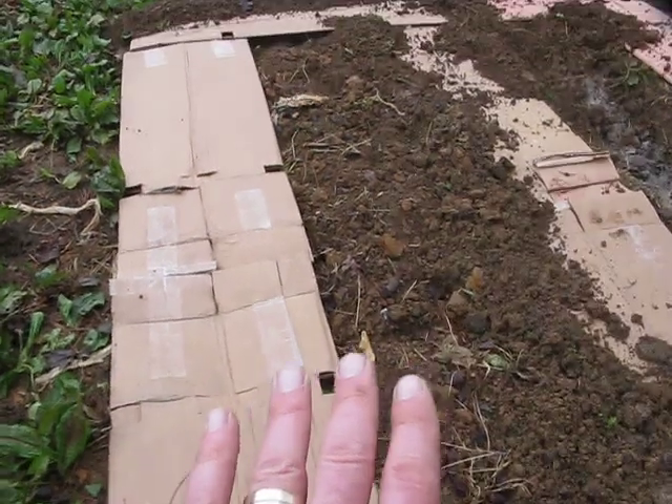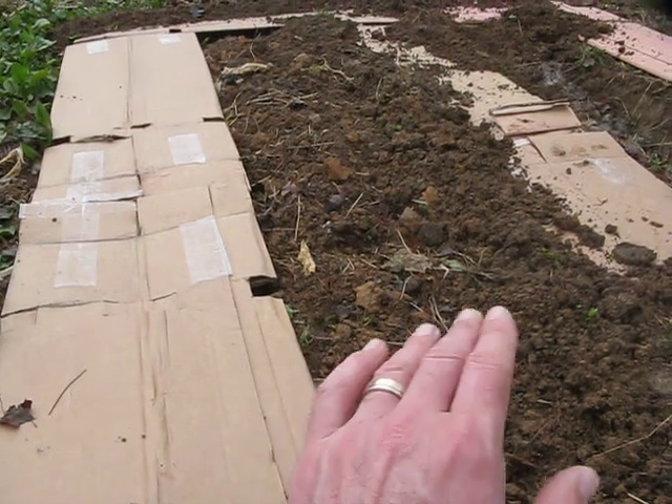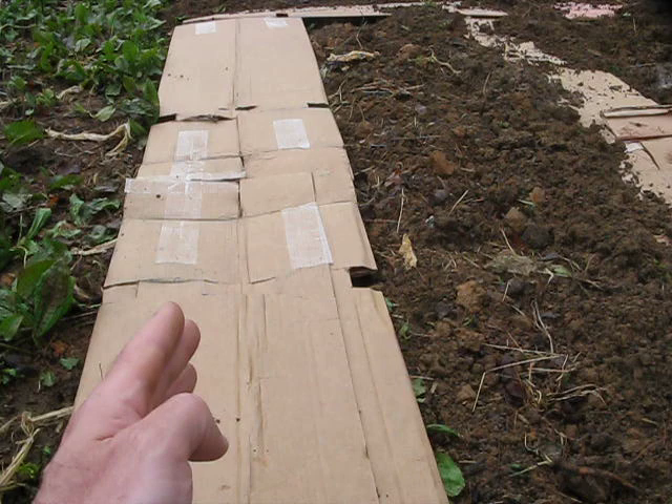The weeds that give you the biggest hassle when you're gardening are the weeds that grow right along the bed of your vegetables and grow into your vegetables. It's a never-ending battle. But if you use cardboard — and folks, you can use newspaper also.